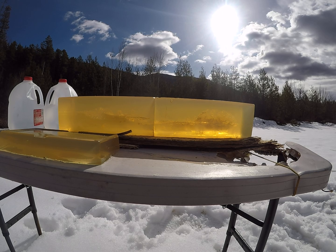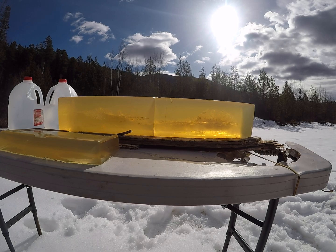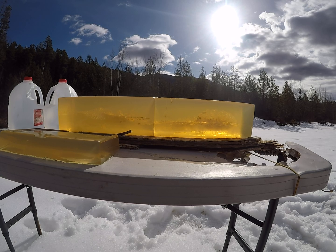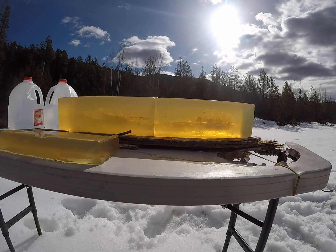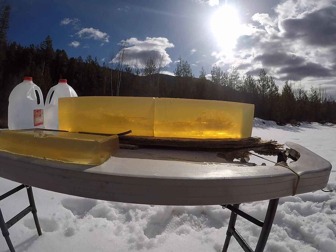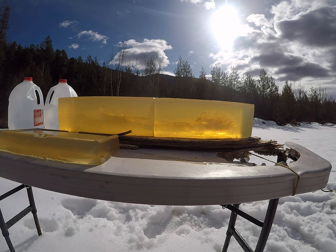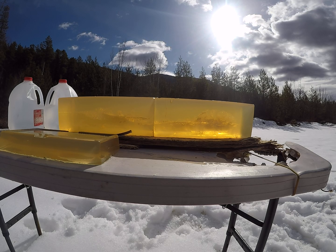If you go to my similar test with the 6.5 Creedmoor, we're at just over 1,500 feet per second on impact where one did actually open up. So although these are an excellent performing bullet all the way around, they did not get me down to good permanent wound cavities with the bullet actually opening at lower velocities nearly as well as the Cutting Edge. But I would still highly recommend these bullets — just make sure your impact velocities are at 1,600 feet per second or faster.